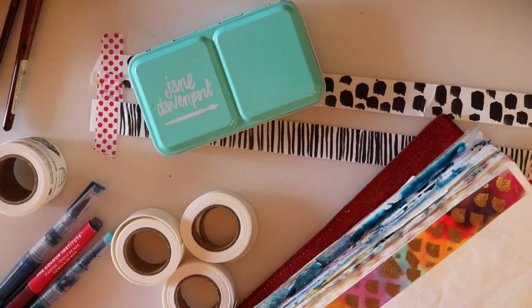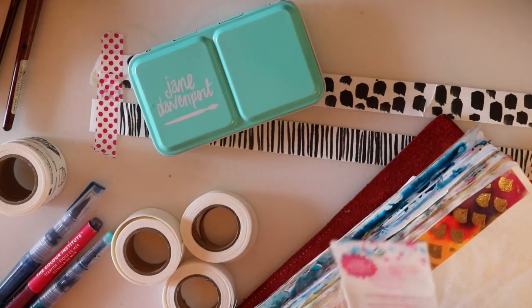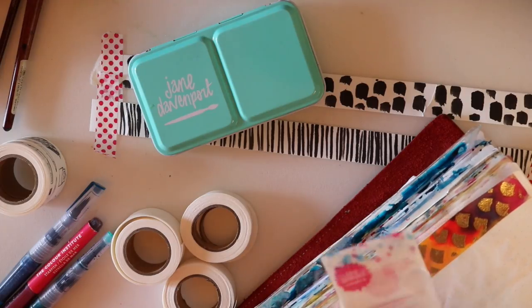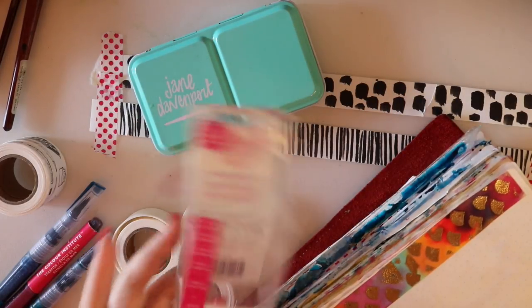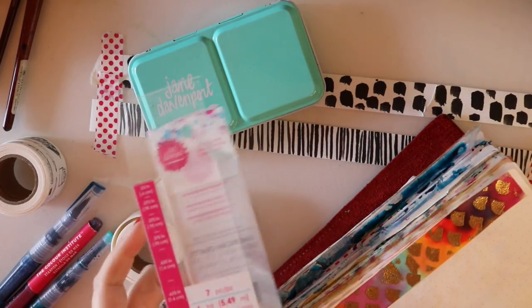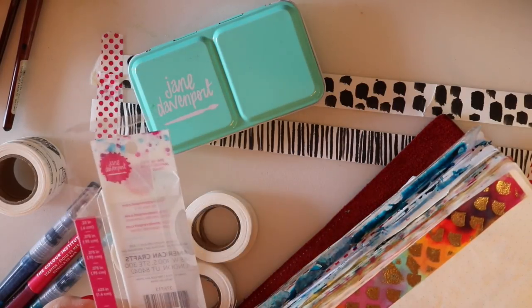Hello Davin peeps and welcome to another Davin party video. Recently I got the journal tapes from Jane. This was actually not in my box when I first got my supplies, but Jane got them to me just recently, so I got the chance to have a play with these journal tapes.